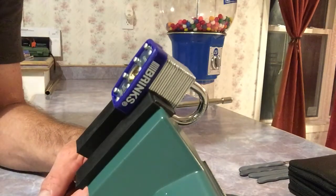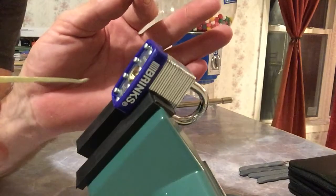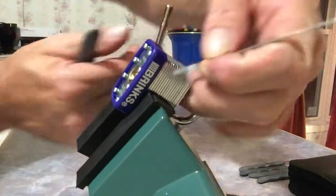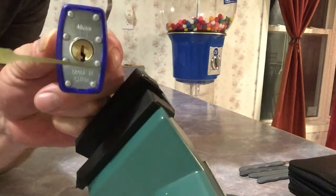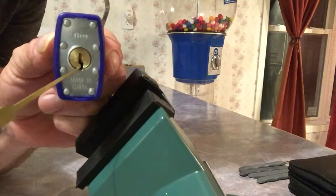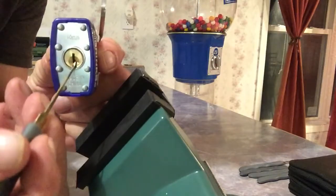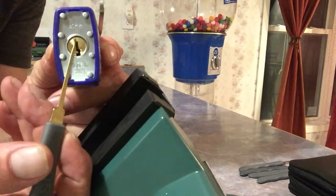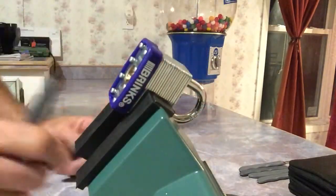Let's get to this Brinks. I'm curious to see how secure it is. I'm going to use my favorite little hook pick right here. Out of all the locks we've picked, this has got to have the best warding for not picking. Most of them are wide open, but this has this little piece right here — that's called warding. Having that extra piece of warding makes it hard to get a pick up there because you have to go around it, which makes it a little bit harder to pick.